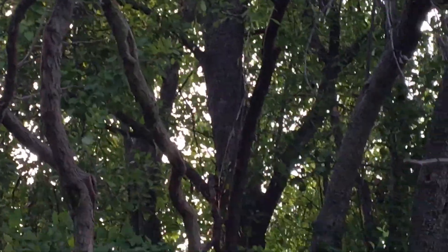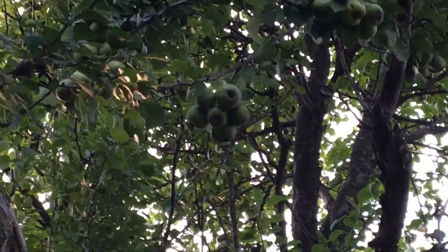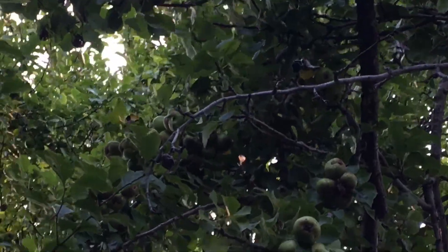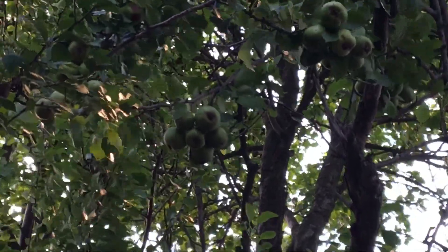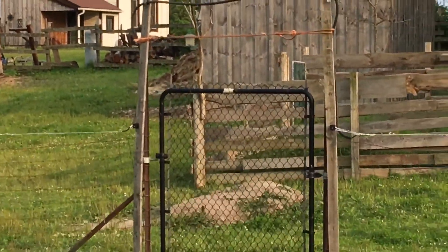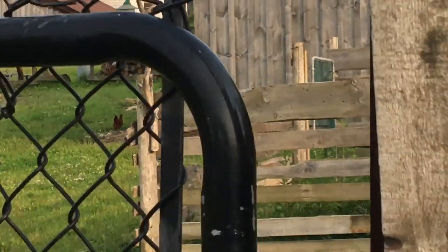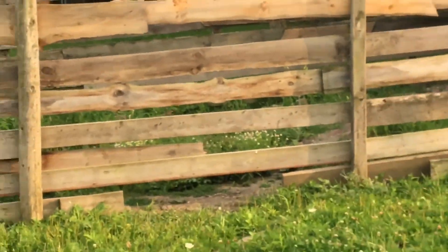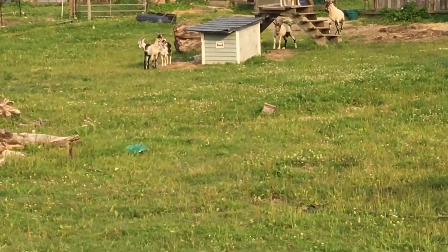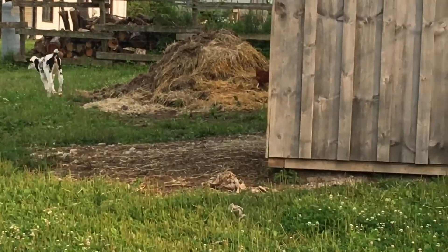They've eaten all the bark on some of these smaller trees so we don't know how long they'll survive. But then up on the tree line there are some big ones - look at all those pears up there. I can barely see it - it's probably a 50-foot tree. It's good fodder for the animals. Now we're going into the front paddock where the chickens, pigs, male goats, and cows are.